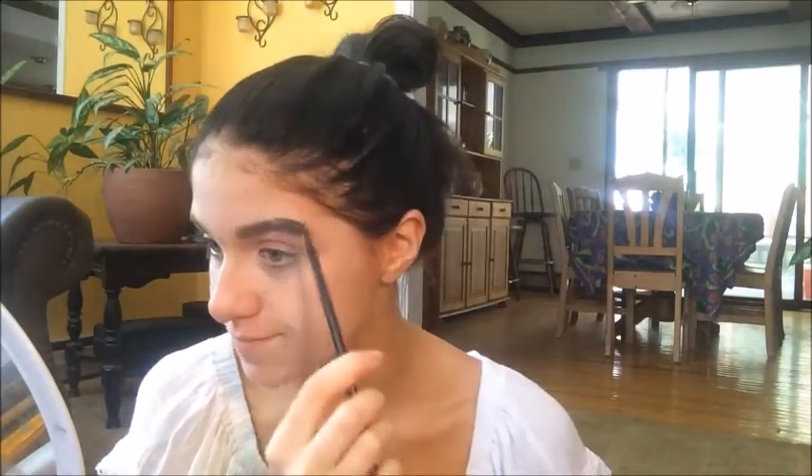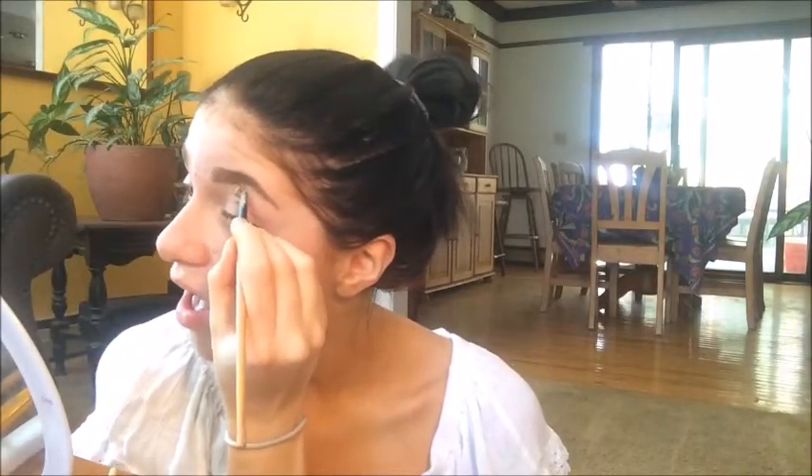Alright, so those are my brows. I'm going to carve out the brow. I'm taking this concealer brush from God knows where, and I'm going to take this concealer color right here. I would get a concealer that matches your skin tone - not lighter than your skin tone. So I'm going to carve out my brow. That's one eyebrow compared to the other eyebrow. Hopefully that looks good enough for YouTube.